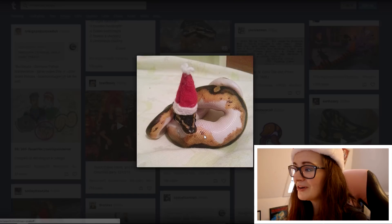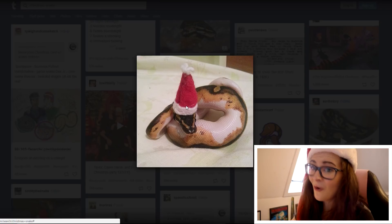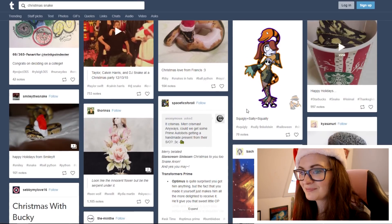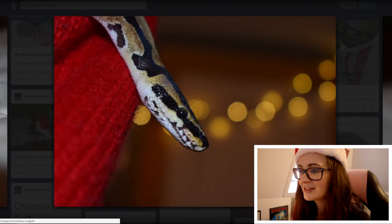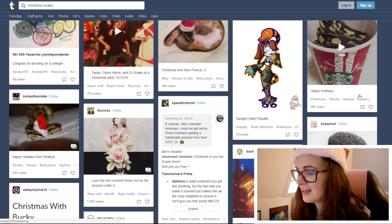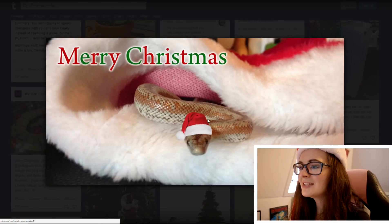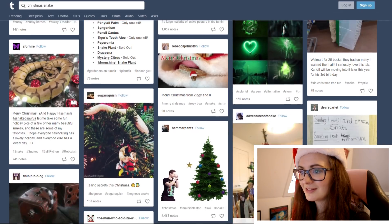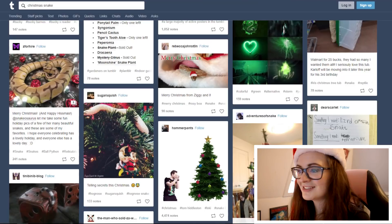Oh look at this — he's wearing the little hat. I tried to do that with Noel but he didn't like the hat at all, he just wouldn't have it. Here's another one — I wish I could do that. Here it is again with the snake inside the hat — it must be a thing, I have to do one of these. Oh look at that — that's a hognose, I think. That's just cute.